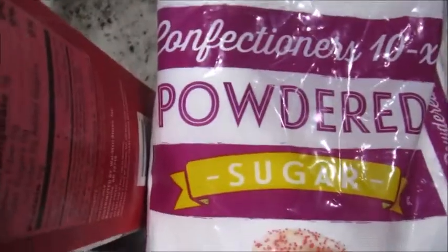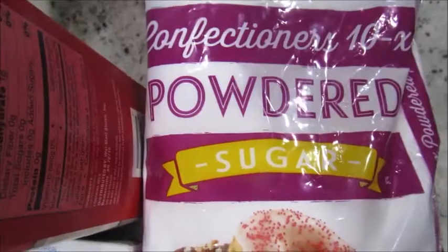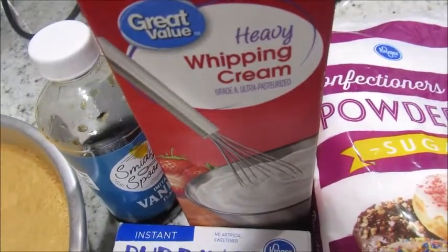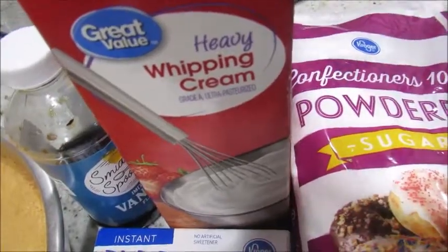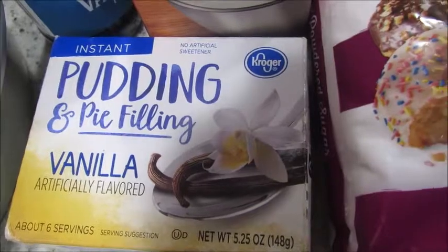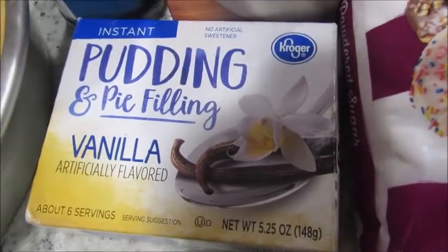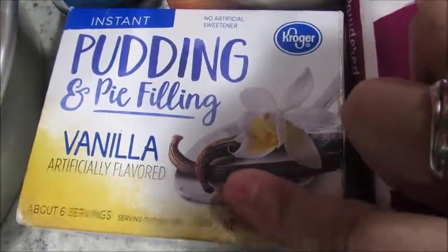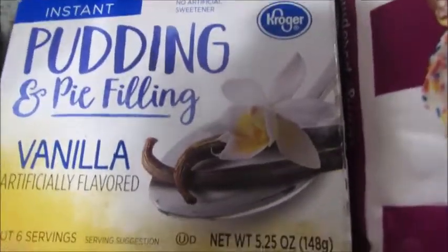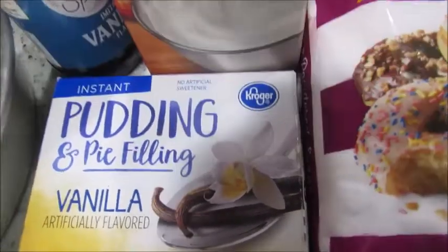You're gonna need powdered sugar, which is also known as confectioner sugar, the heavy whipping cream — I'm just using the Walmart brand — some vanilla, and if you're gonna use this to decorate cakes, we are going to use some instant pudding, vanilla flavor.